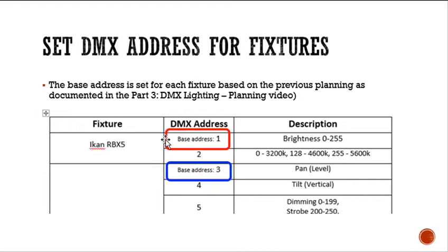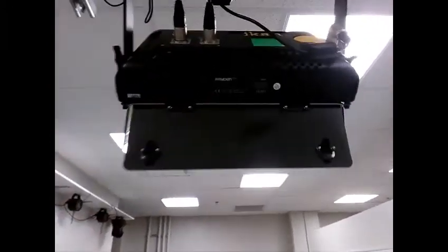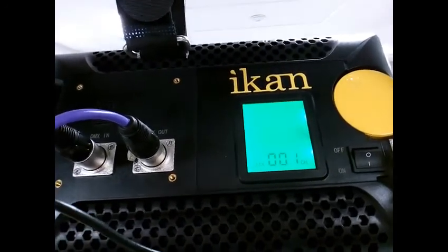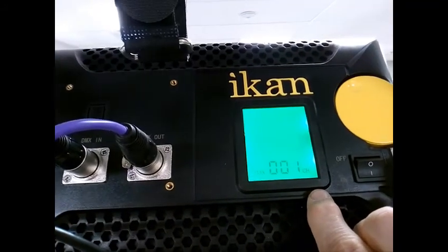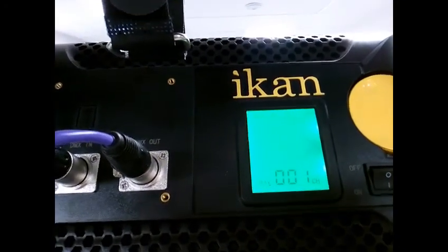To set the base address, this ICANN fixture is pretty unique — it has an LCD display and you turn this knob to change it. Right now it's on DMX address channel 1, which matches our planning where we said this fixture would be channel 1.